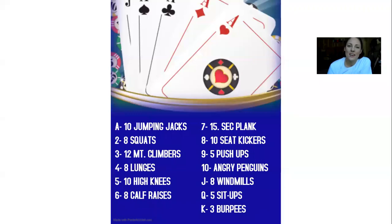Hi little Longhorns, welcome to your first Fitness Friday video. Today's activity is called Luck of the Draw. All you'll need is a deck of cards. If you don't have a deck of cards at home, don't worry, I have a modification for you.